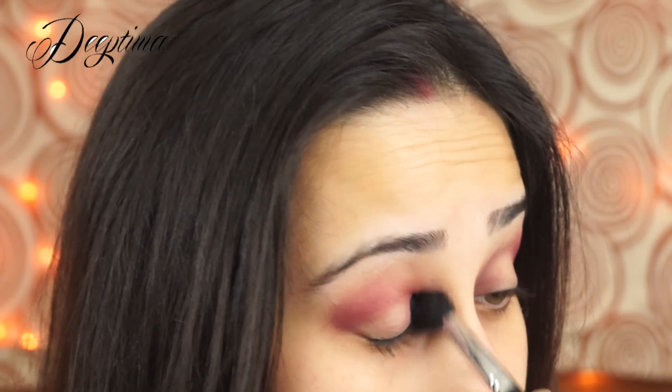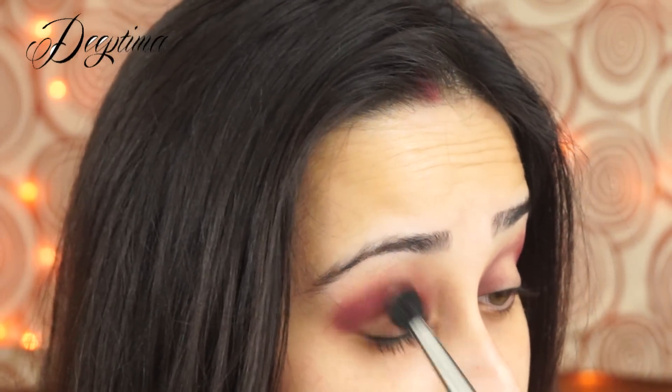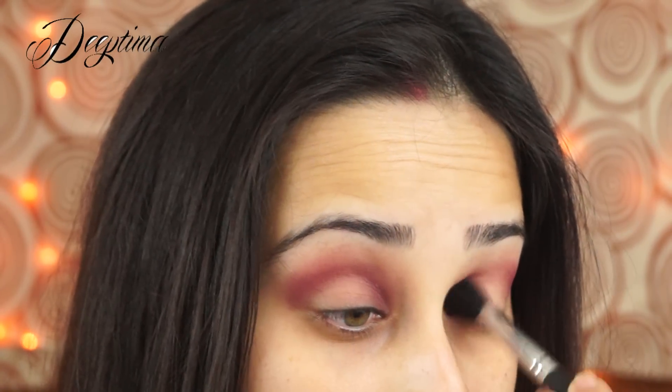As always, I'm beginning with an eyeshadow base to help my eyeshadow stick on my lids better and to last longer. I'm just applying it with a brush and blending it all over.